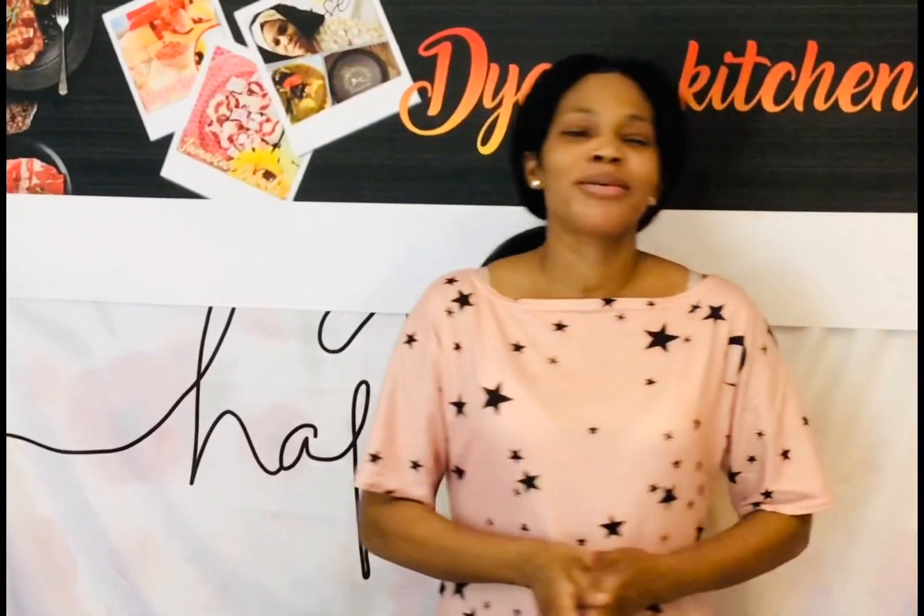If you are one of my subscribers, welcome back. If you are not and you enjoyed this video, please consider subscribing to my channel. Today I'm going to make some carrot juice. Let's start.